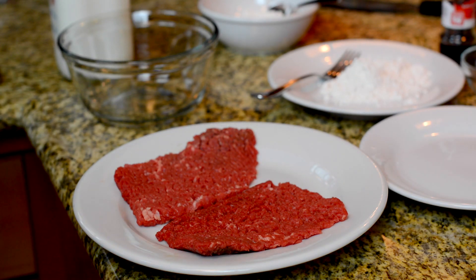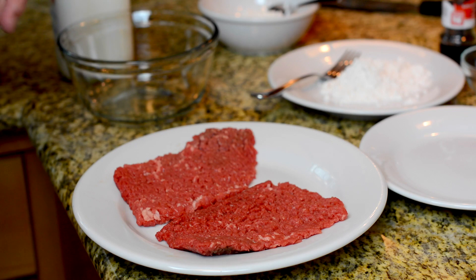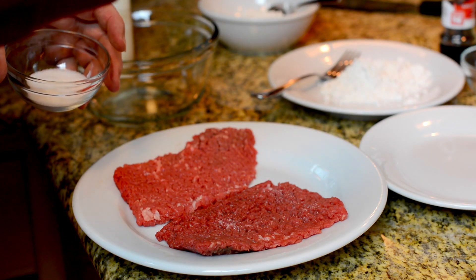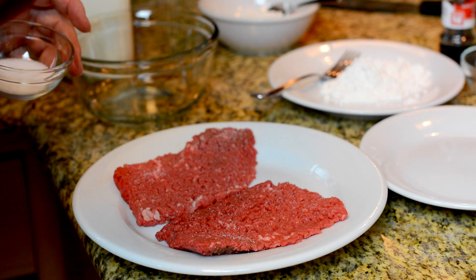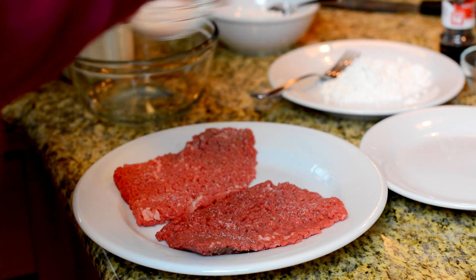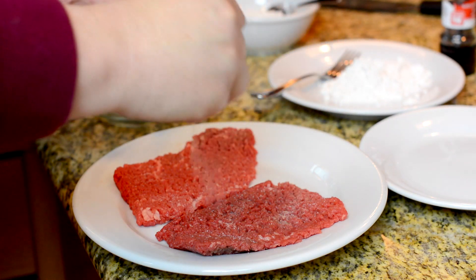Let's get started with our preparation. I've got some cubed steaks that I bought at the market — these have been mechanically tenderized. We're gonna season these up; I'm just gonna season one side. They're pretty thin and we'll be seasoning our flour too. Going pretty basic: salt, pepper, garlic — I'm using garlic powder.